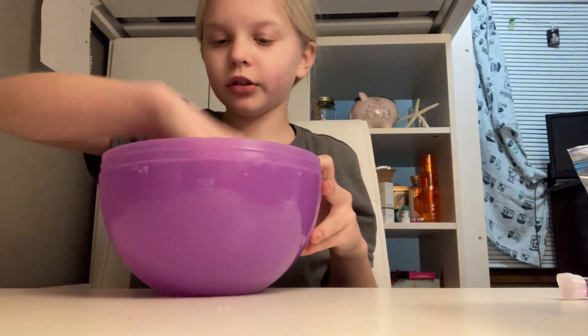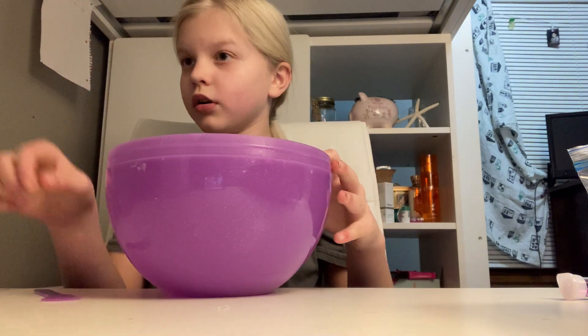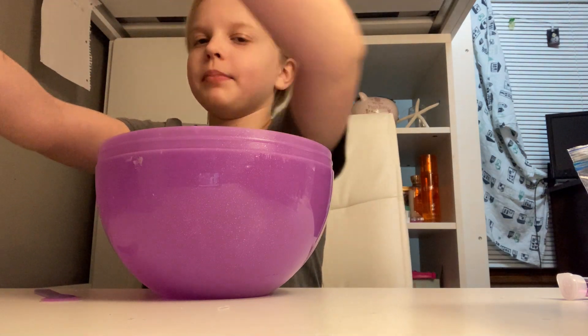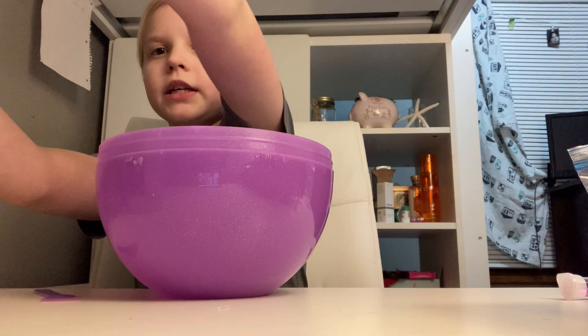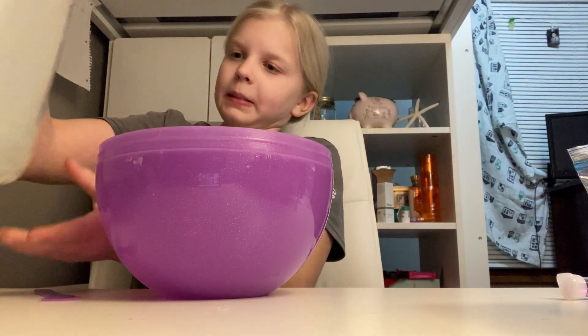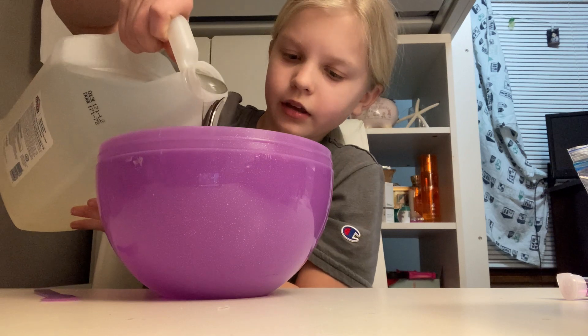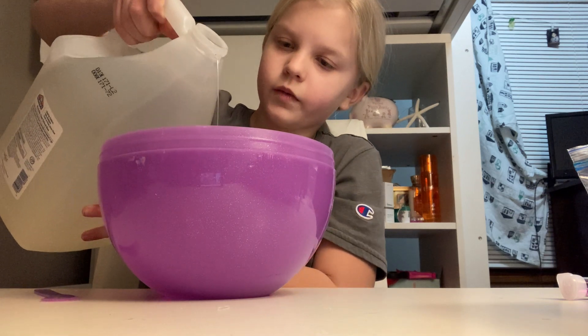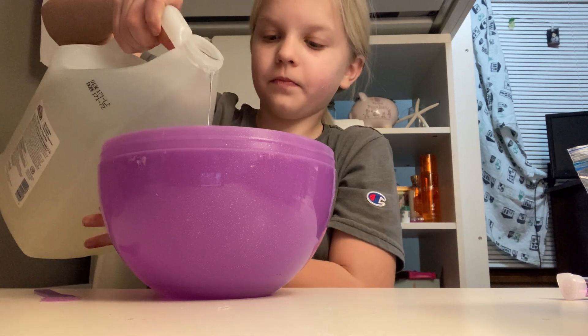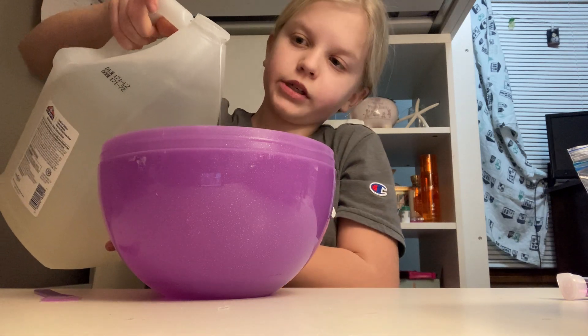So first we're gonna add — we're not gonna make this one big, but kind of like a medium size I guess. So first let's add some clear glue. We don't want to add too much though. That should be good.